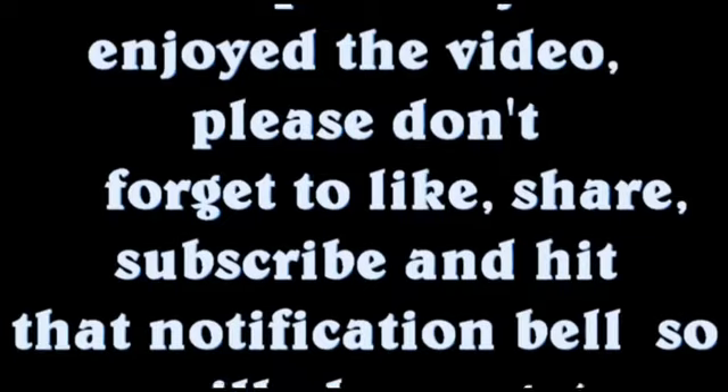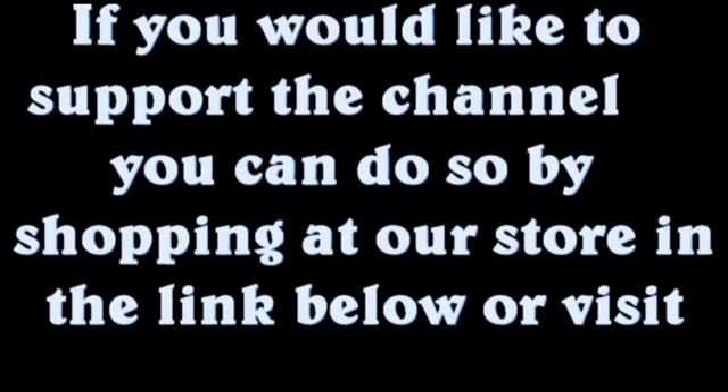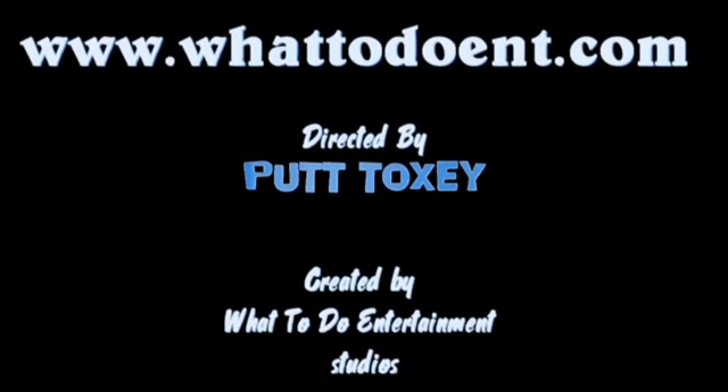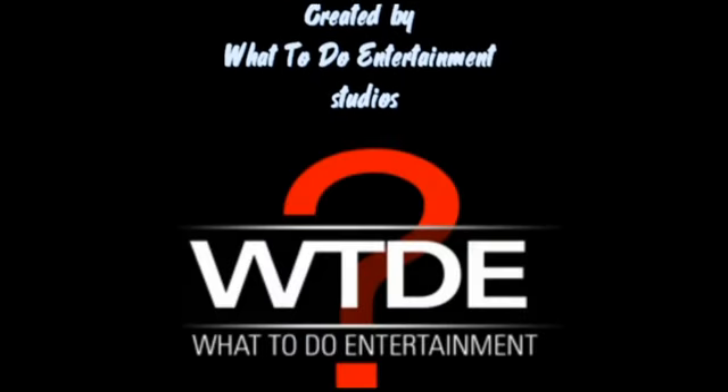I hope that you enjoyed the video. Please don't forget to like, share, subscribe and hit that notification bell so you will always get an alert when a new video drops. Plus join our website for information on all our shows, trips and getaways. If you would like to support the channel, you can do so by shopping at our store in the link below or visit www.whattodoent.com. This video was produced and directed by Putt Toxie and created at What To Do Entertainment Studios.